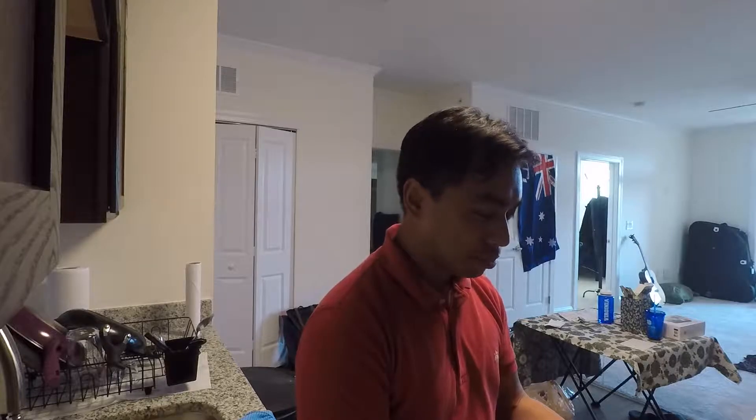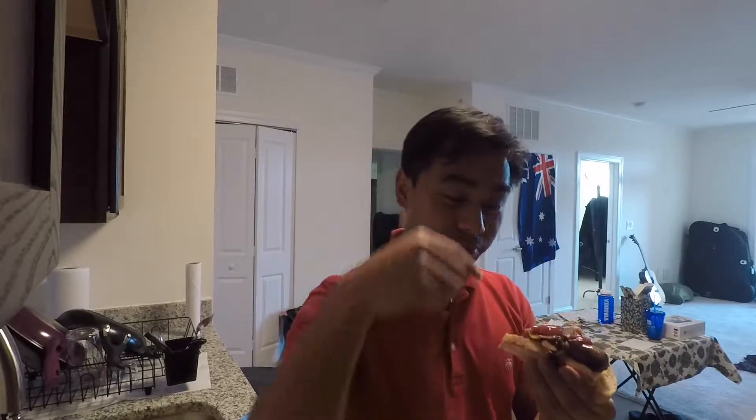That's like... looks like an abomination, but it tastes so good. Bread. Snag. Onions on top. Ketchup on top. Anyway, have a Merry Christmas. I'll see you soon.